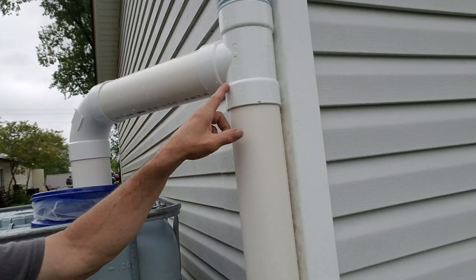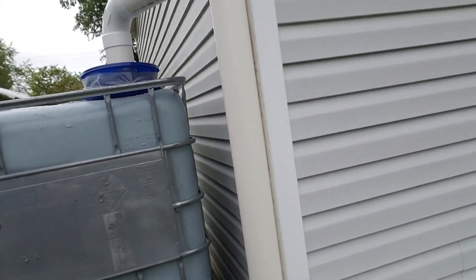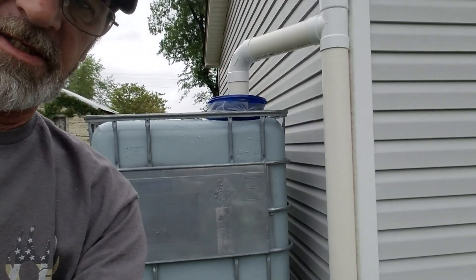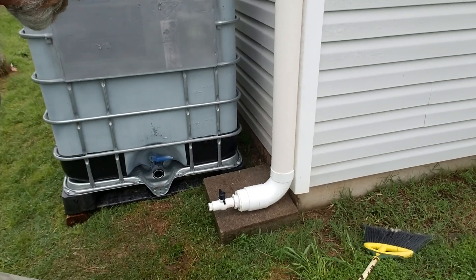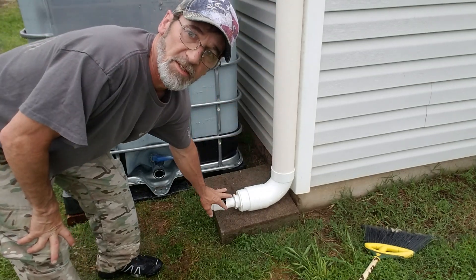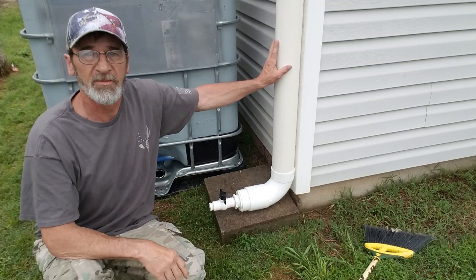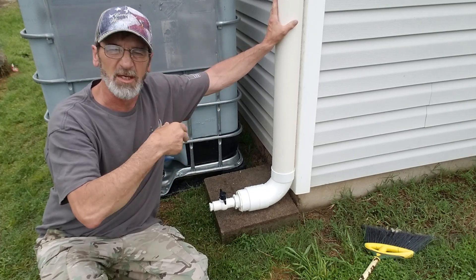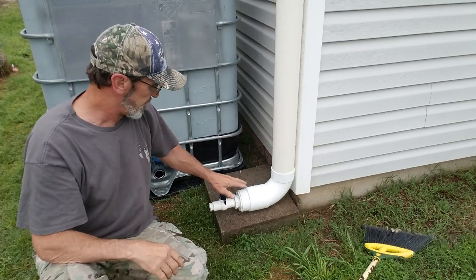So the first flush system — basically what happens is all your water comes down, you've got a bulb out here so all the stuff will come into this pipe first and fill it up. So all your old bird poop and old dirty water and stuff coming off your roof to start out will come in here.